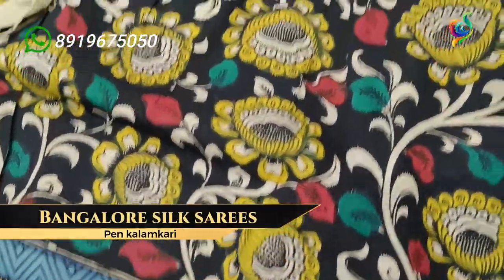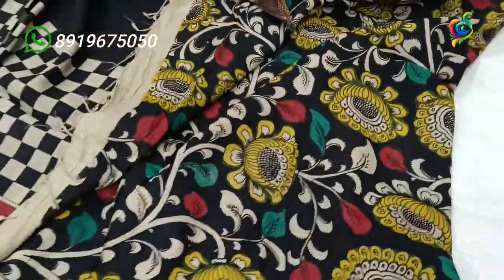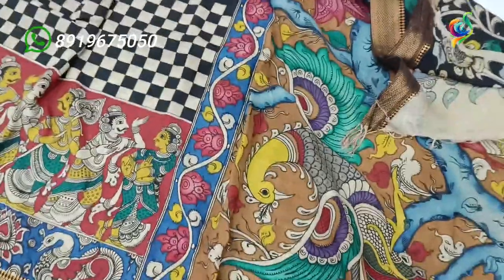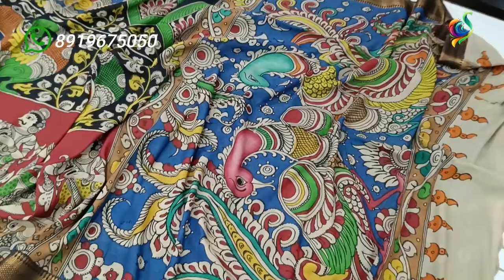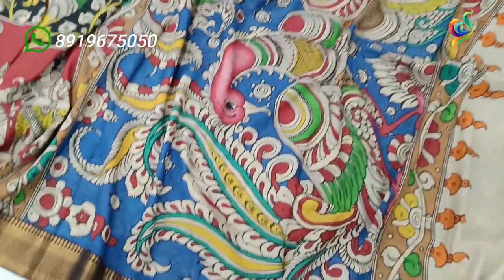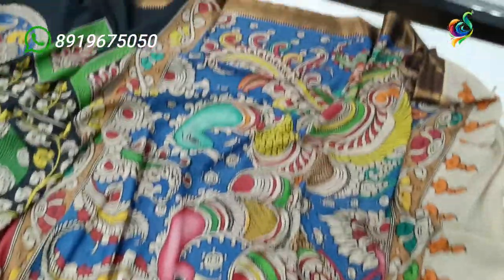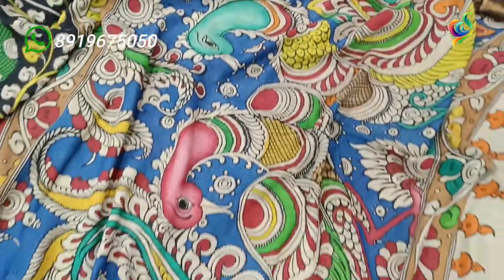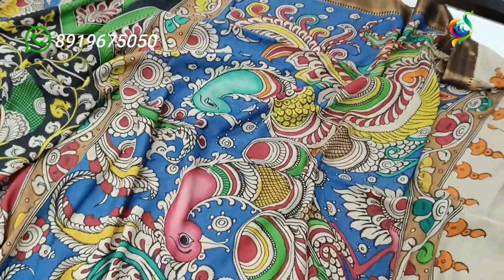Just one yellow color flowers inside, matching the border. A beautiful design with a sky blue color background.